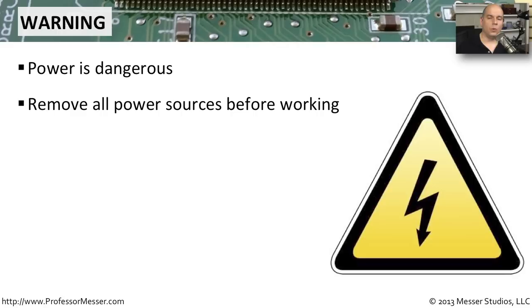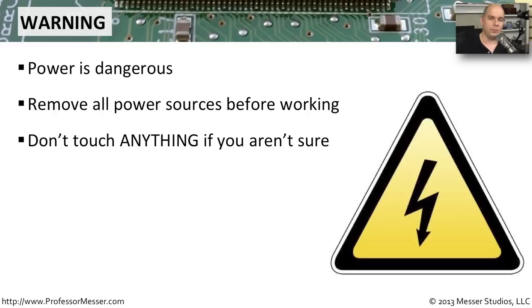One of the most common best practices is to disconnect any power source before you are directly working on any type of component. It is never a good idea to have that device turned on or even plugged into a power source when you're working inside of it. It's very common for power supplies, especially older ones, to keep a lot of power in their capacitors.